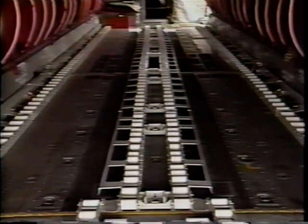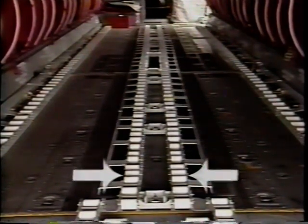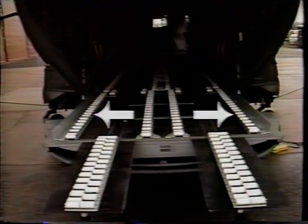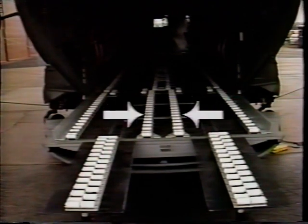Four guide roller assemblies are secured in the center of the cabin section with 10 ring plug assemblies. The second section, the ramp section, includes a ramp outboard guide rail roller assembly on both the left and right sides, and a ramp inboard roller assembly on both the left and right sides.